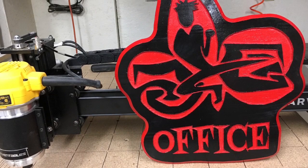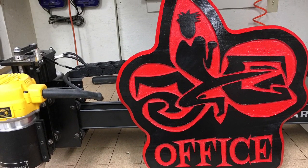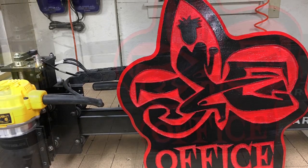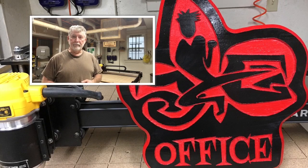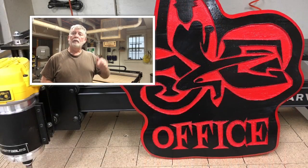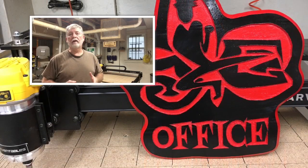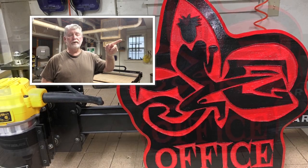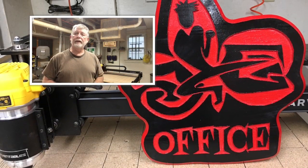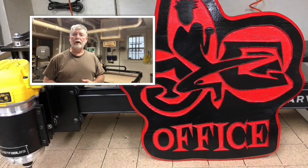With the sign completely done, you can judge for yourself, but I think it turned out quite nice. Thank you for watching. If you like the video, please hit the subscribe button down below and the little bell next to it so you'll be notified about the different videos I upload. Also check out the videos over here to stay up to date on the happenings in my shop. Again, thank you for watching.